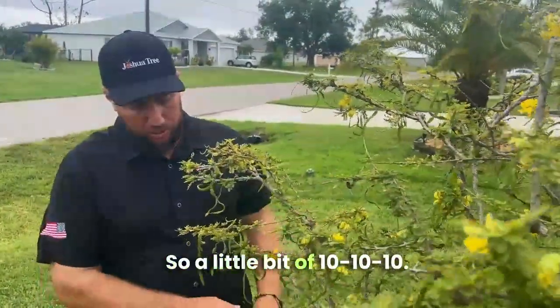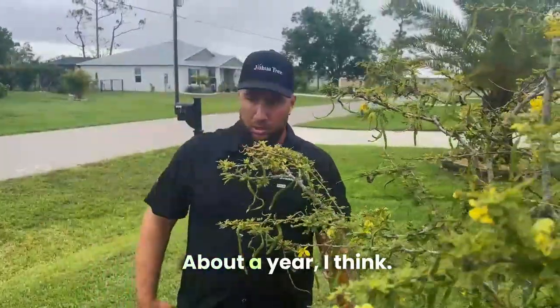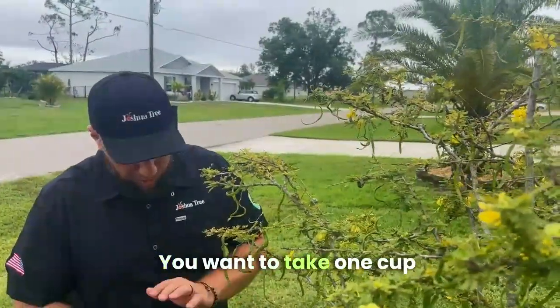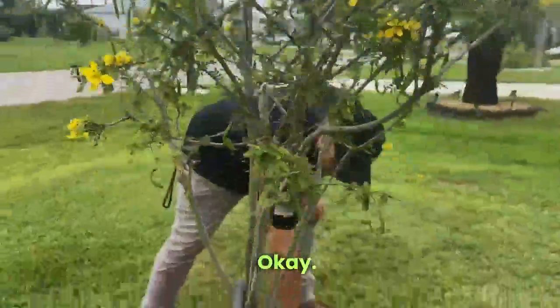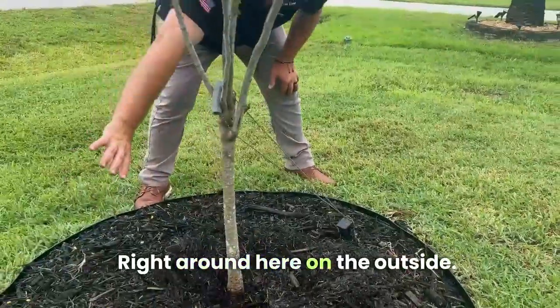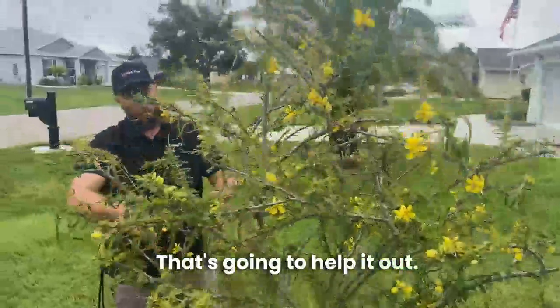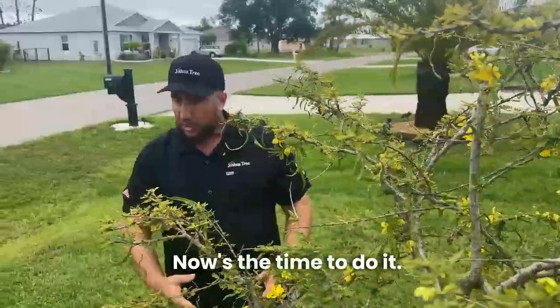How long ago was this planted? About a year? That's awesome. So you want to take one cup of the 10-10-10 and sprinkle it around the outside, right around here — don't put anything up near the base. That's going to help give it some vitality. We're in the springtime right now, rain is coming up, so now's the time to do it.